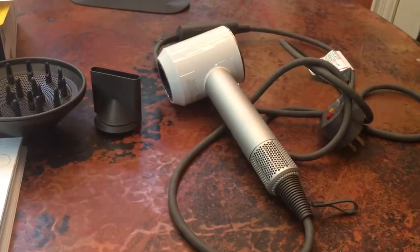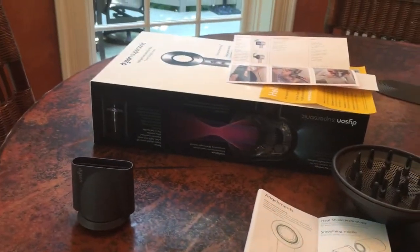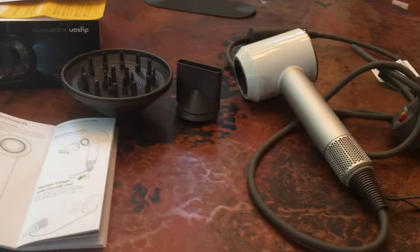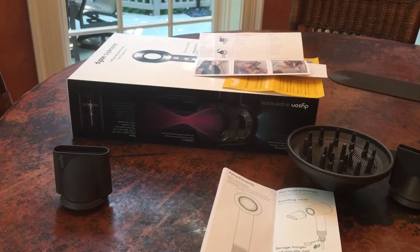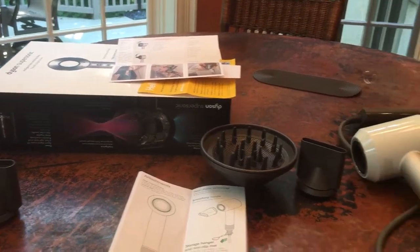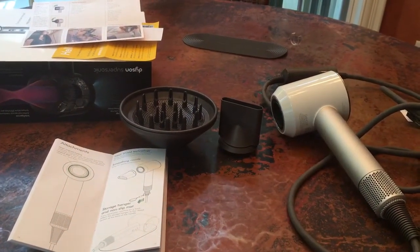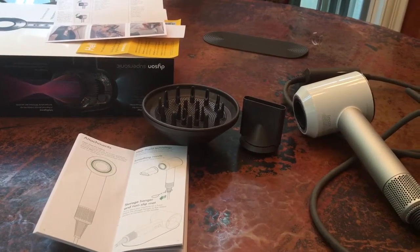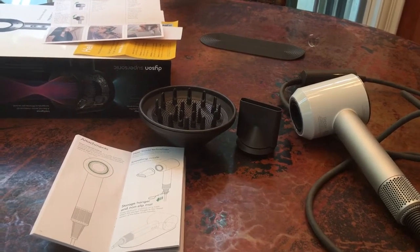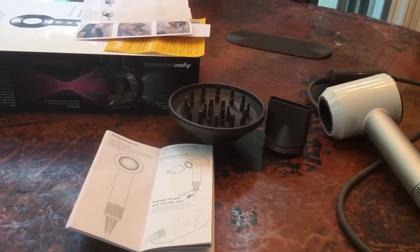Here is the unboxed new Dyson Supersonic blow dryer that I bought that I didn't need. I figured I would continue to bathe in my shame of my drunk purchasing habits with you and walk you through a quick unboxing of this item, so that you too can know what you could get for just under $500. This unit cost me $427.99 or something like that. It included free shipping, but they made me pay tax, which I really don't know why, because last I heard, Dyson was a British company.